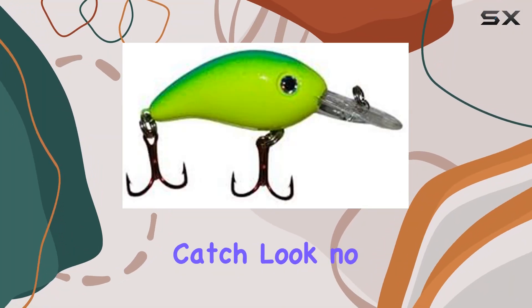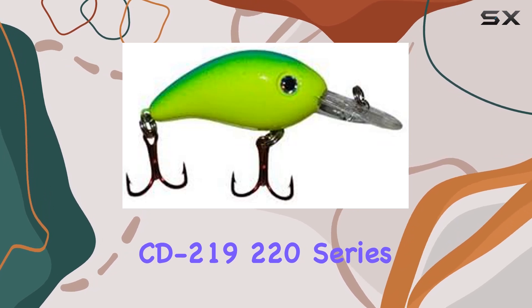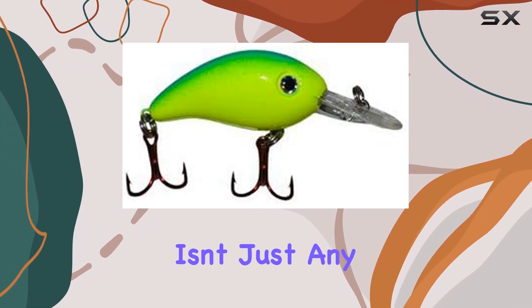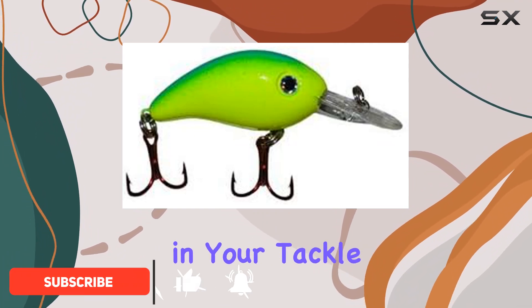If you're in the pursuit of that trophy catch, look no further than the Arky-Lewis CD219-220 series crankbait. This isn't just any crankbait — it's a game changer. Let me walk you through what makes this lure a must-have in your tackle box.